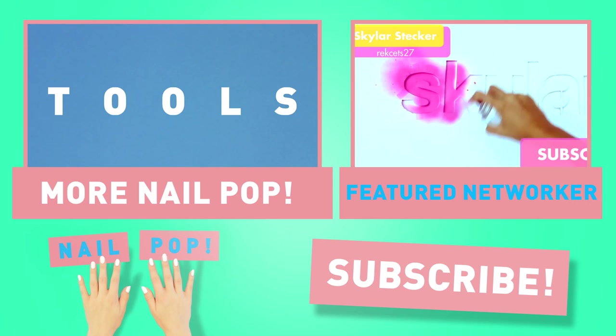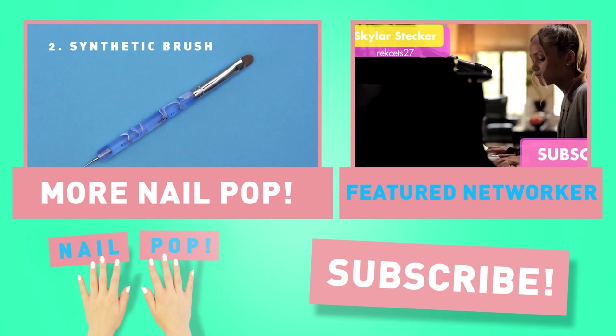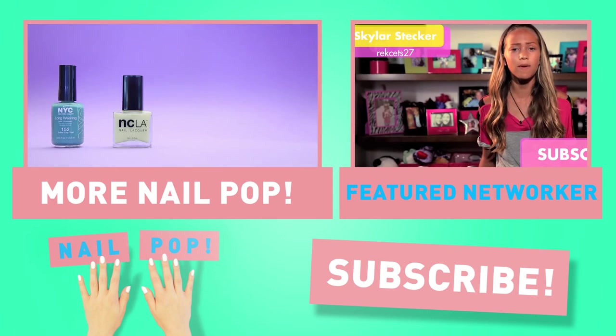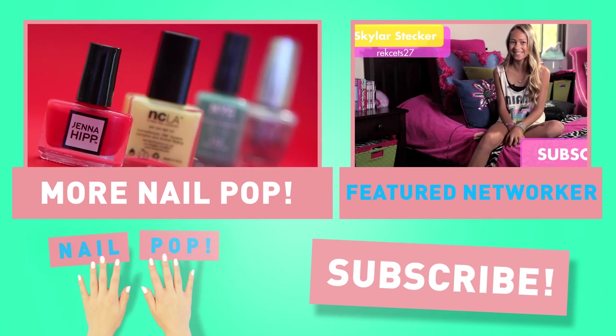Hey guys, I'm Skylar Stecker. Tune in regularly to hear me doing everything from singing acapella, performing covers, playing my piano guitar, showing you guys my originals, and talking about artists and songs that I love. Click on the link below and subscribe to my channel, and let's talk soon. Thanks.